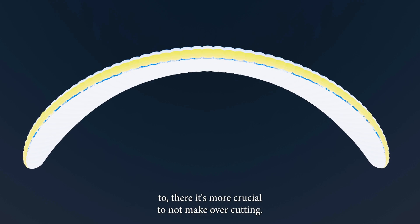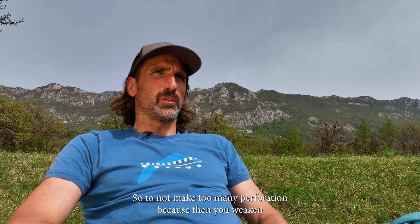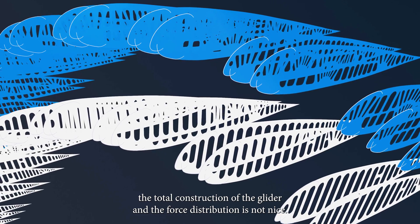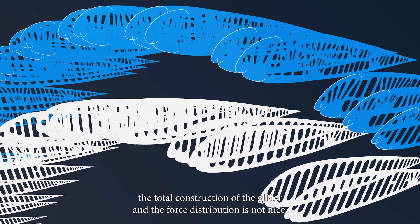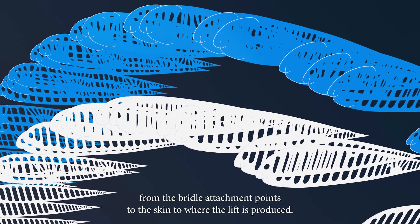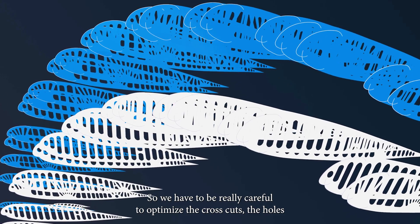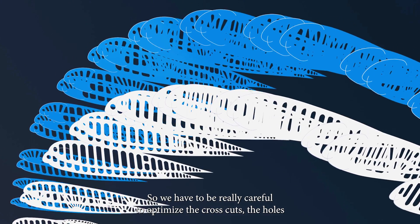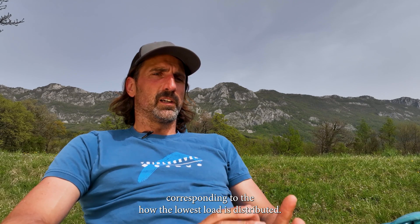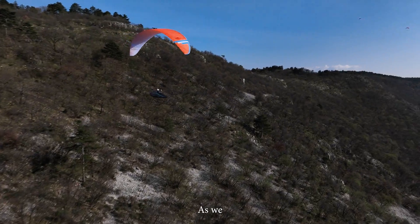For the loaded ribs where lines are connected, it's more critical not to over-cut — not to make too many perforations — because that weakens the total construction of the glider and the force distribution from the bridle attachment points to the skin where lift is produced is not clean. So we have to be really careful to optimize the cross-cuts corresponding to how the load is distributed.